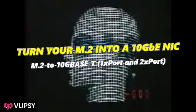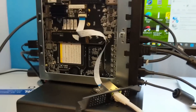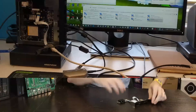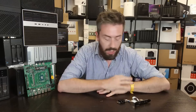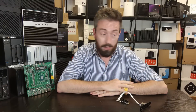It has actually become surprisingly affordable to add, via the M.2 slot, a little adapter that allows you to add 10GbE. No longer is 10 gigabit Ethernet restricted to big chunky PCIe cards — or if your system doesn't even have a PCIe slot, you can go ahead and add 10 gigabit Ethernet to your system.